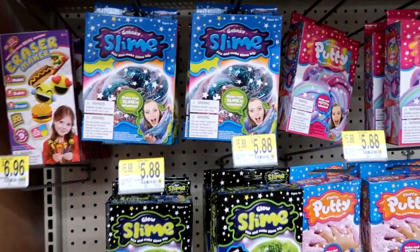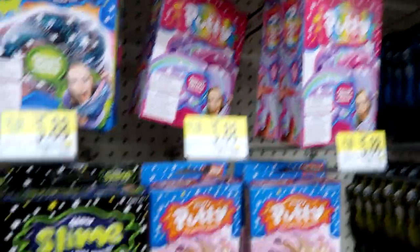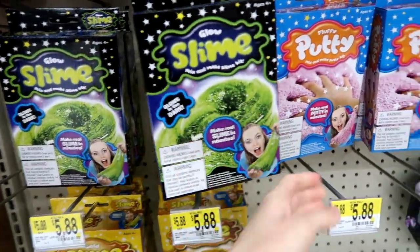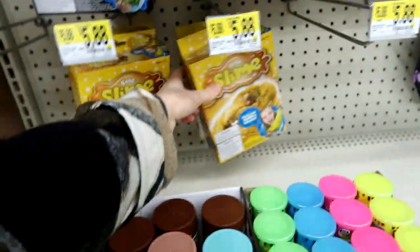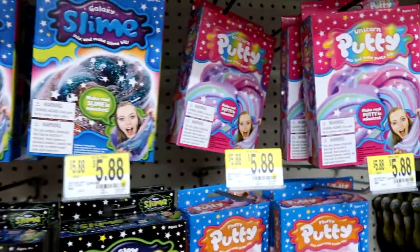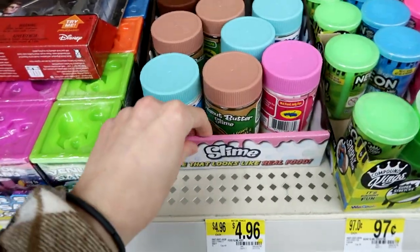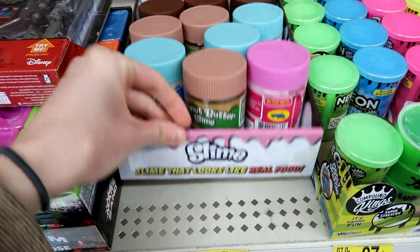I'm here in this new little slimy section, which is really cool. There's Unicorn Putty Slime Maker and Glow Slime, Fluffy Putty, Golden Slime, and Galaxy. I actually kind of want to do one of these. But this is what I mainly was really interested in — slime that looks like real food.